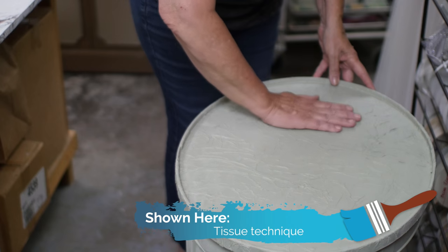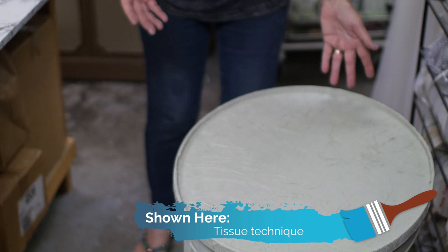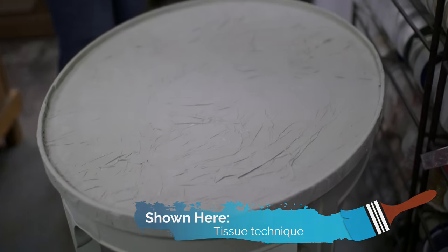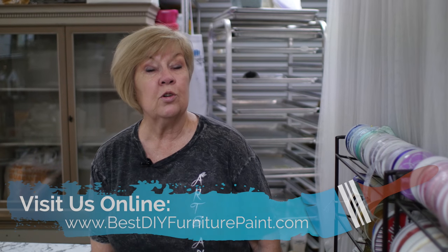You can wipe it off with a damp cloth. If somebody really wanted to they could put a piece of glass on it, but it's a nice way to fix up things that are damaged. So if you're interested in learning these techniques, go to my website.